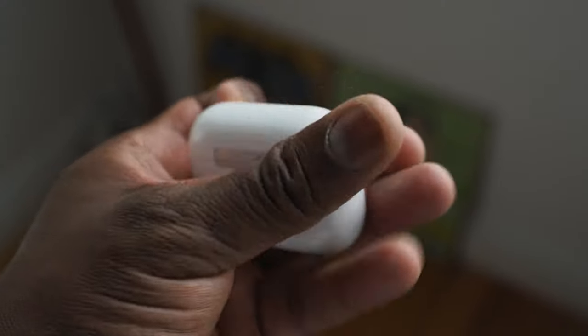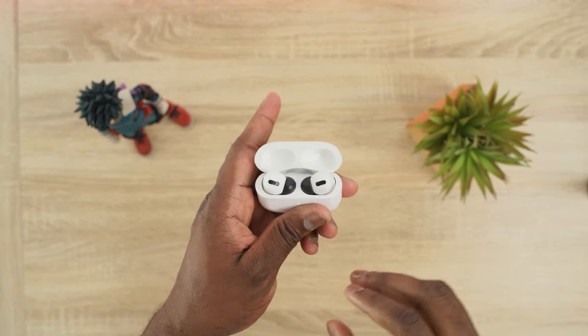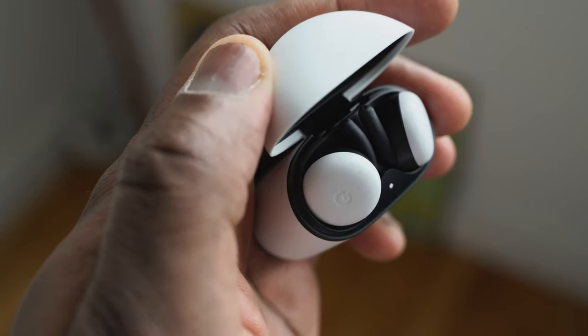Moving over to the AirPods Pro, they've got a different design from the original AirPods — they now have tips. I changed my tips to Comply foam because they give me a better fit; use the link below if you want to do that. They also have that arching stem that comes down, very traditional, and of course active noise cancellation built in.